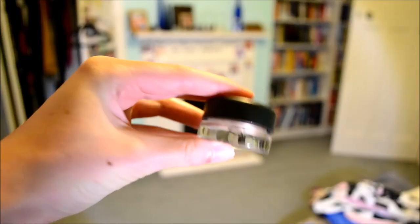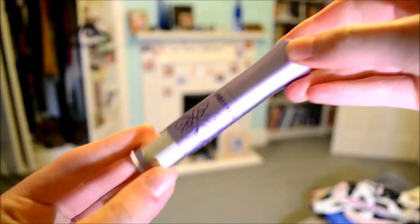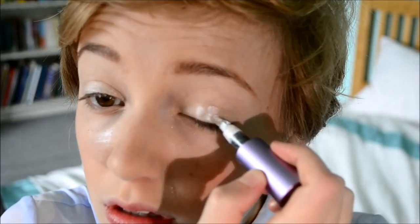The first thing on my eyes is my MAC Paint Pot in Bare Study, which I'm using as a primer. The colors I'm using in the center of my lid are quite light, so I'm putting this all over because I'm going to be using a loose shadow and this will really keep that in place. Now I'm using my Urban Decay loose shadow in the color Yiyo, which is a bright, sparkly white. I've put that all over my eyelid and rubbed it in with my finger — Meghan's eyelids look quite light and bright, so it was kind of the perfect color.